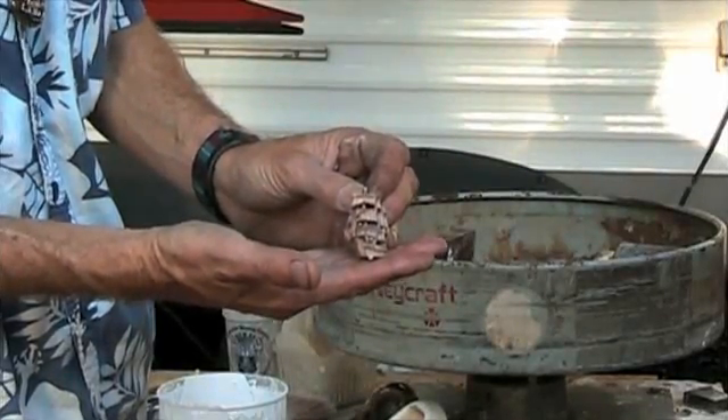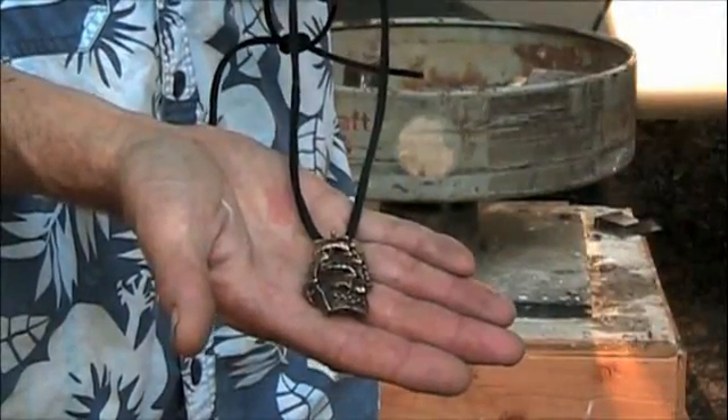After eight hours and several finishing steps, here is the finished ship.